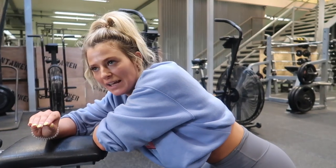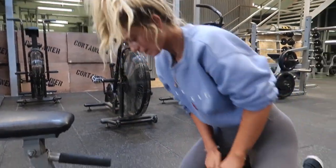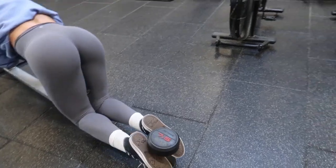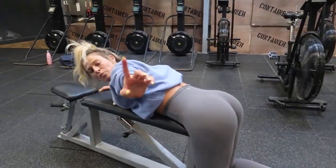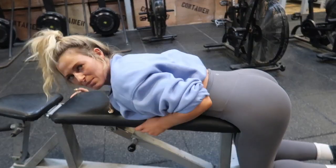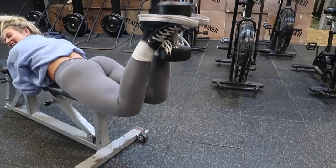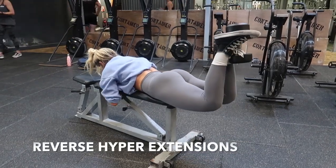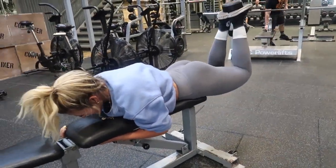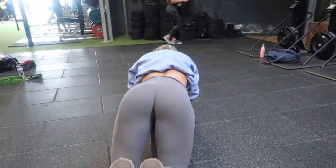Our fourth exercise is a reverse hyper extension. You're going to get a dumbbell in between your toes — you might need help with this. One important thing is where your hips sit on the bench. You don't want your hips to be pulling the weight; you want your hips to be quite firmly on the bench. Make sure your hips are nicely planted, then push up and squeeze at the top.